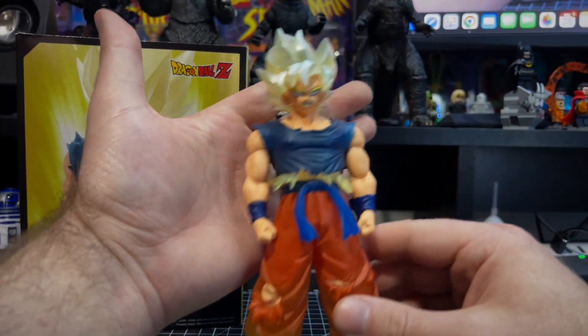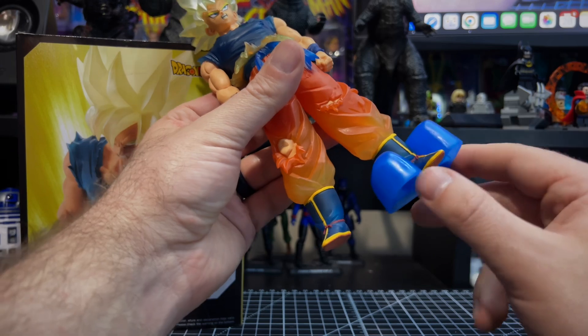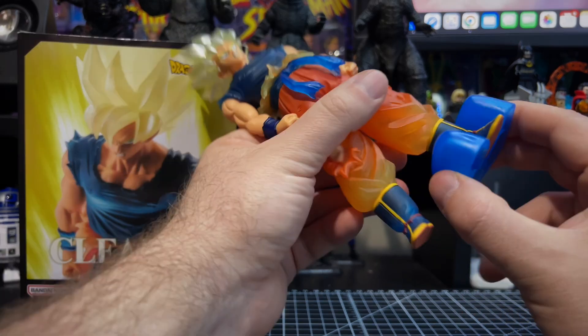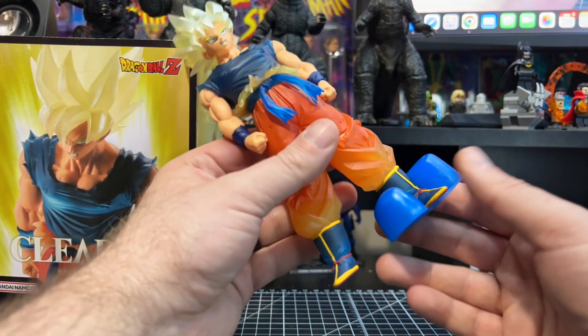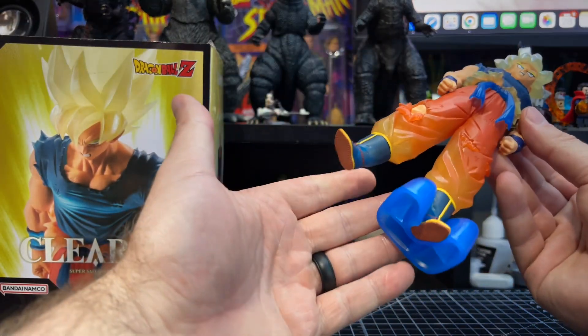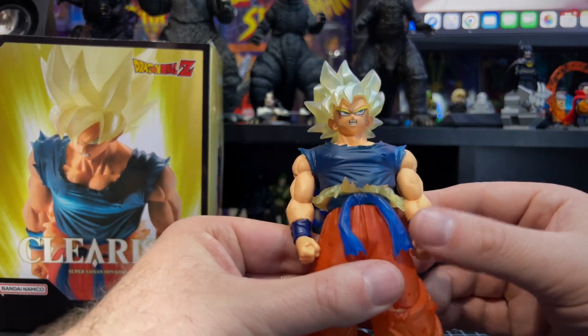Moving down to the statue — it does come with a little stand, but this one was a nightmare to get on. It doesn't snap on as easy as the other ones; I had a bit of difficulty. That's the only thing it comes with, and you just have to snap the base on the bottom.